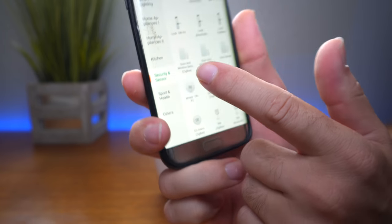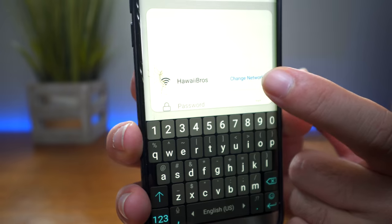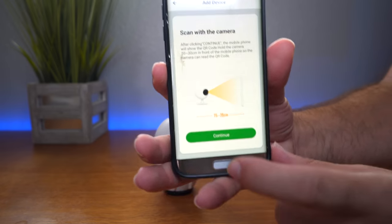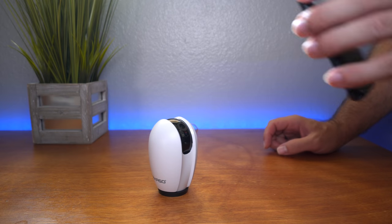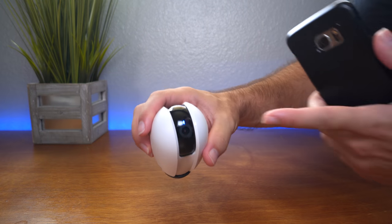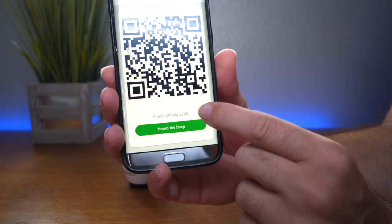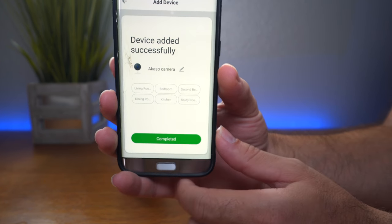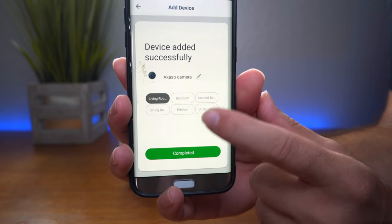Under 'All Devices,' we can see there's nothing yet, so we need to add a device. Under Security and Sensor, we have 'Smart Camera' — let's click that and hit next. It wants to connect to my network, so we enter the home Wi-Fi password. Then the camera needs to scan a QR code on the screen. Hold it in front of the camera — not too close, backing away a bit helps it read better. The light turned from red blinking to blue, meaning we're connected. We heard the beep, clicked confirm, and we've successfully added the device. You can edit the name and specify location — let's say 'Living Room.'